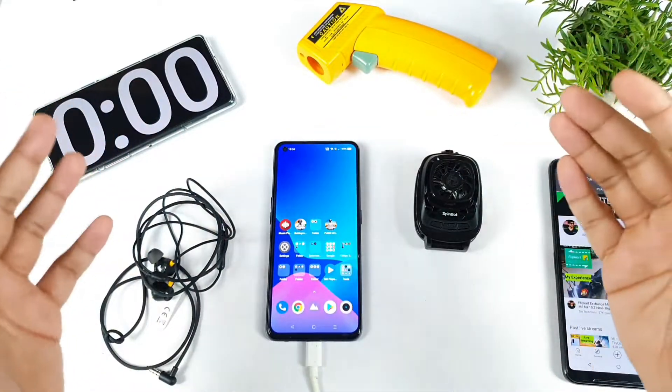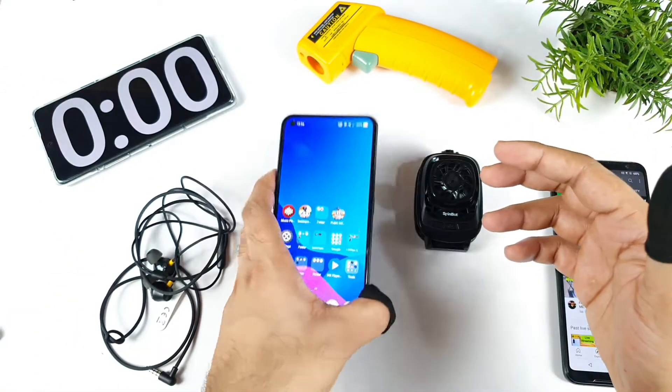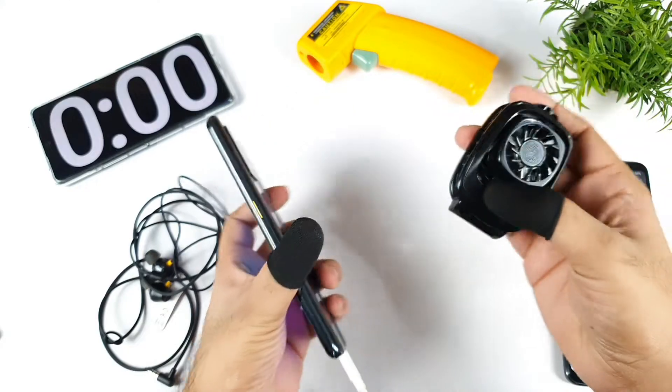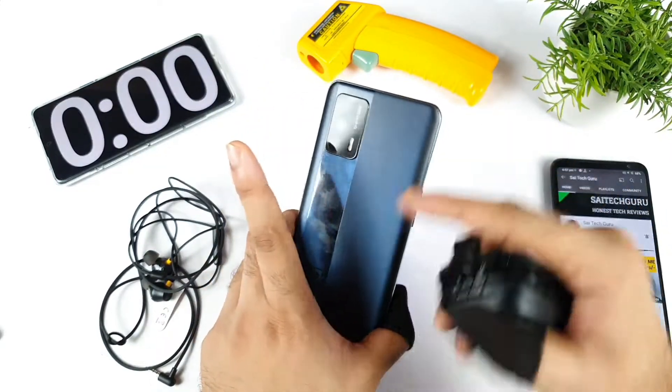Hi friends, welcome back to your channel Sai Tech Guru. Finally friends, I'm back with the BGMI Mobile Gameplay Test in the Realme X1 Max device using the SpinBot Mobile Cooling Fan.